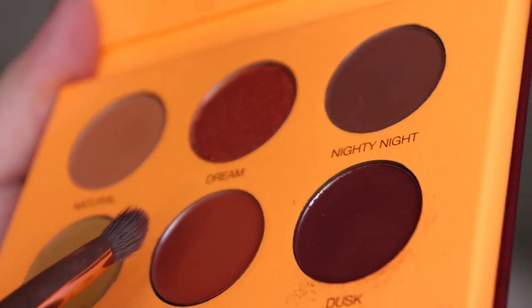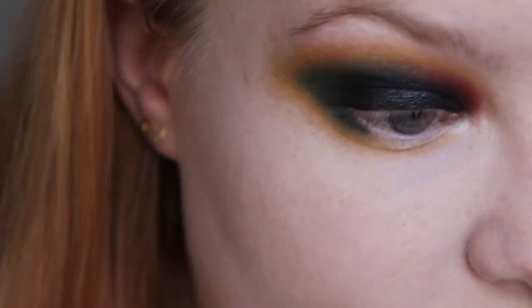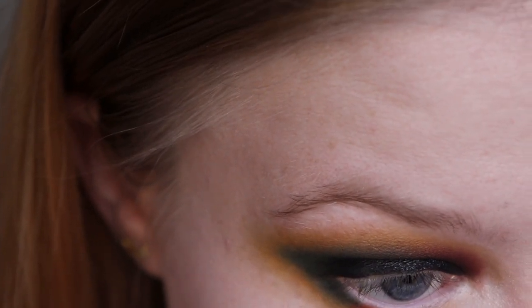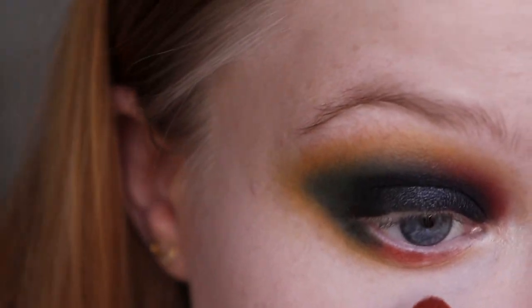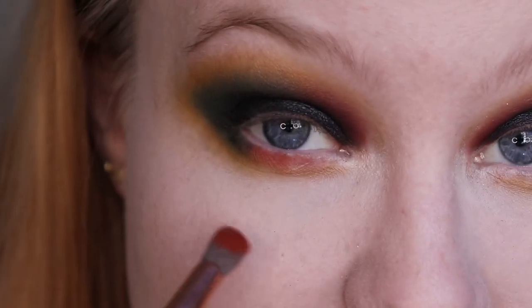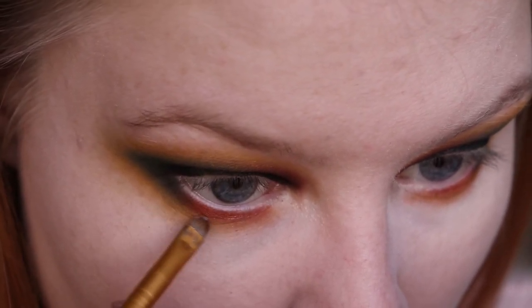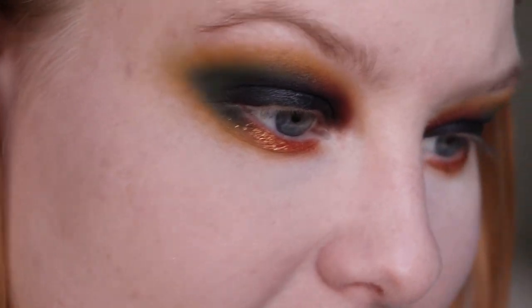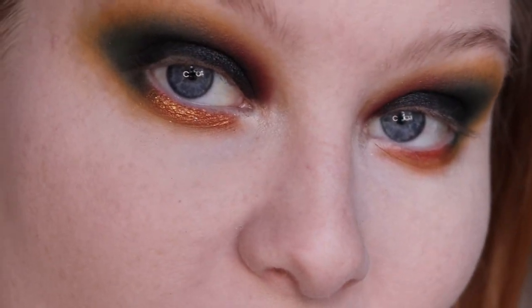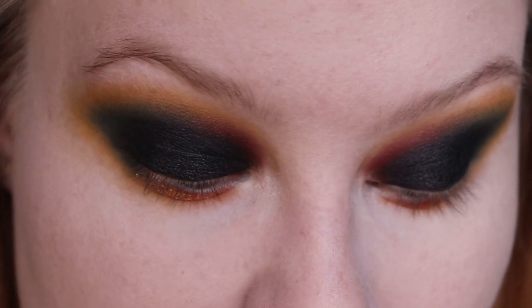I'm going in with the shade Recharge, using that same brush I used with the red shadow, and placing it right under here, connecting it with the green. Then I'll use a wet brush with the shade Dream — just to have a little pop of shimmer on my lower lash line as well. I also dragged the yellow shade a little bit underneath. I think this is it for the look. I'm going to put in some kind of inner corner highlight, finish off the rest of my makeup, and then show you the finished look.